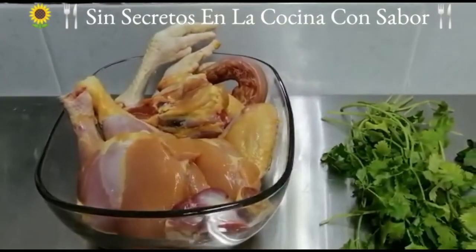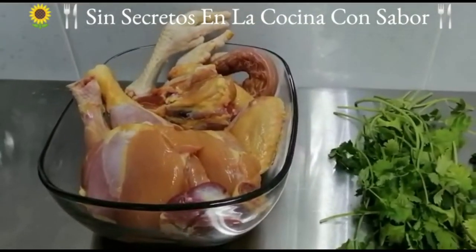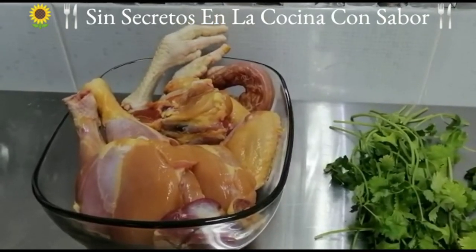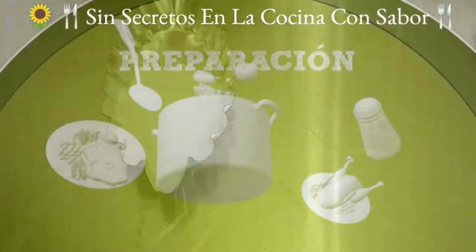El pollo va a ser medio pollo de caderas. En este caso le acompleté con patitas, un pescuezo y dos alas. Una cucharadita de sal de grano.